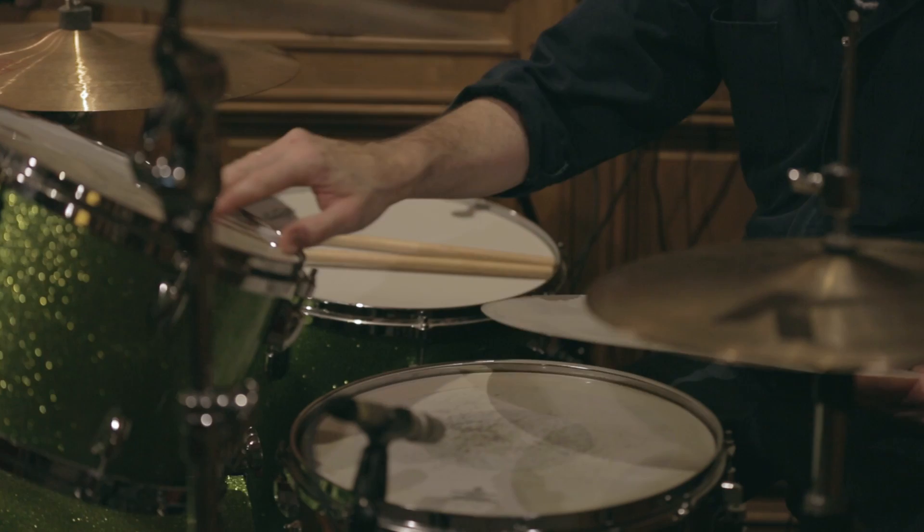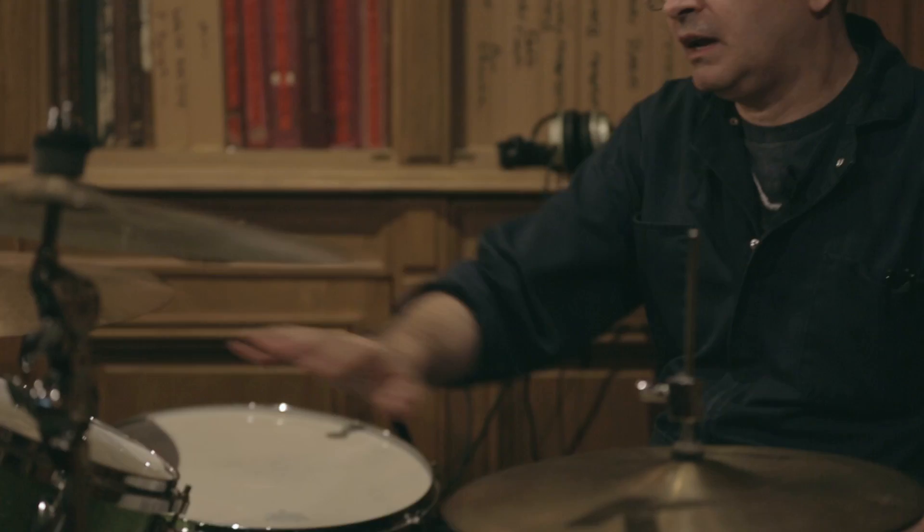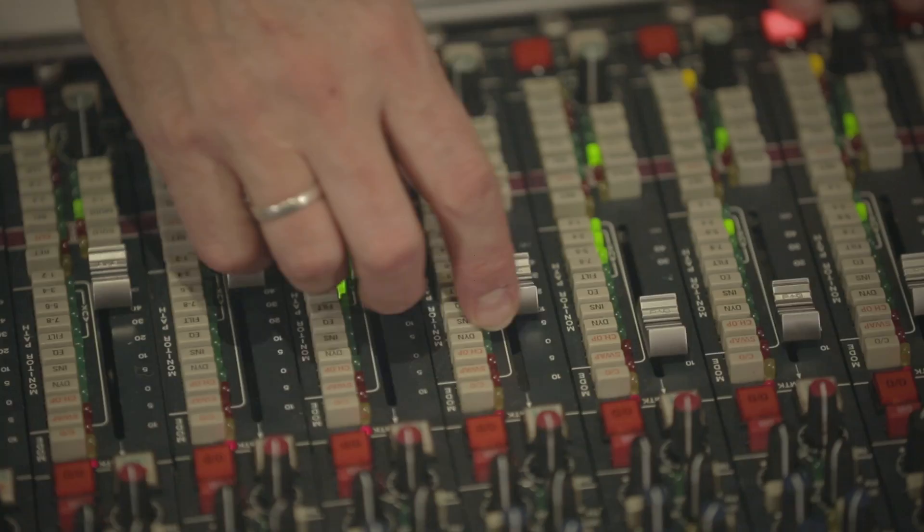Each of the drums is audible individually, but you can also hear the sort of ringing interaction between them. So one way to minimize that is to use dampening on the drums. Now I have a much drier, much more percussive sound.